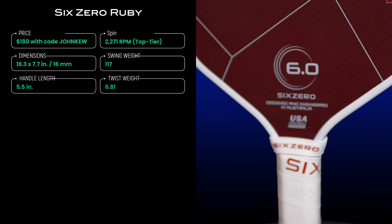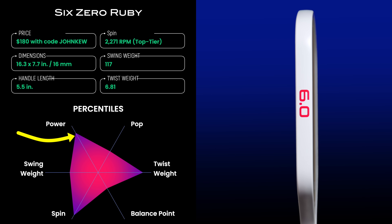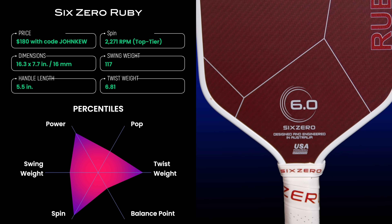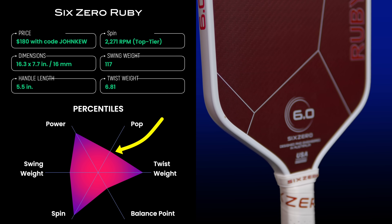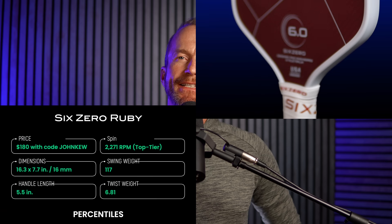There is a significant increase in power with the Ruby compared to the Double Black Diamond. Average serve speed as measured with a radar gun is 55.6 miles per hour, placing it at the 81st percentile in my database — a big jump over the Double Black Diamond, which falls at the 57th percentile. On the other hand, pop as measured with punch volley speed is lower, falling at the 47th percentile compared to the Double Black Diamond's 70th percentile. This means the Ruby puts a lot of velocity on the ball with full swings like serves, drives from the baseline, and overhead put-aways, but plays softer at the kitchen so shorter strokes like dinks, punch volleys, and flicks don't come off with as much velocity.